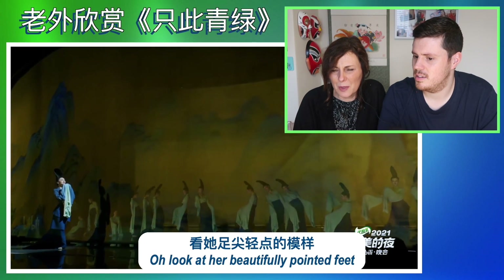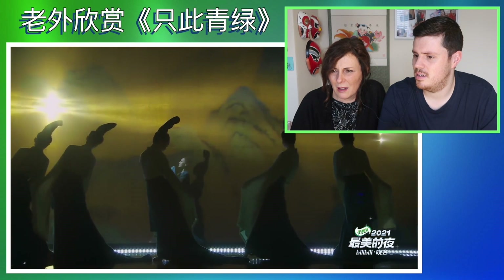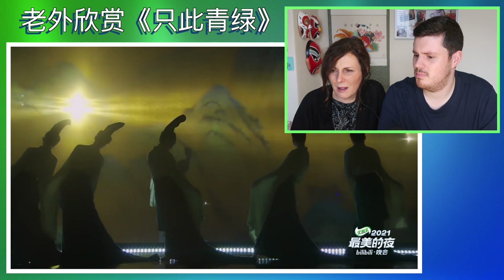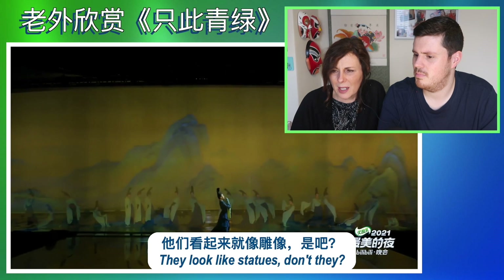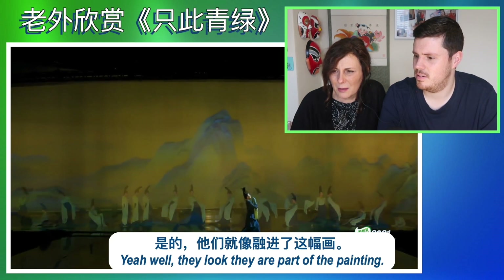Oh, look at that beautifully pointed feet. Look. They look like statues, don't they? Well, they look part of the painting. They do, yeah.